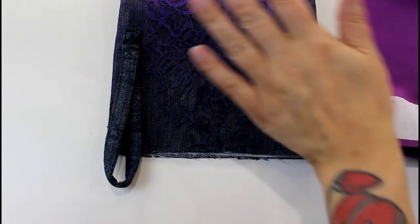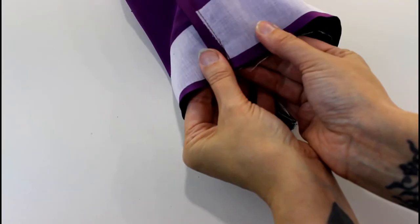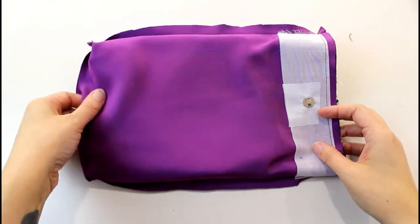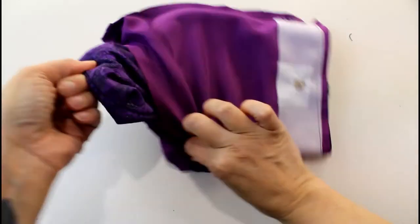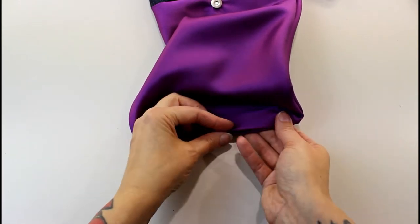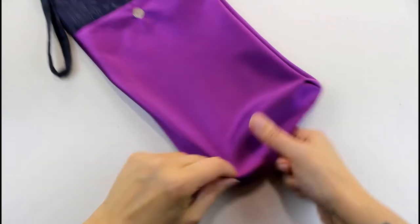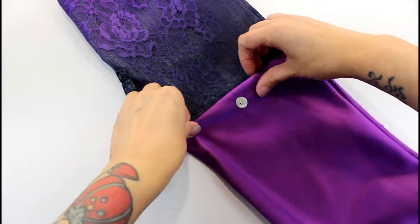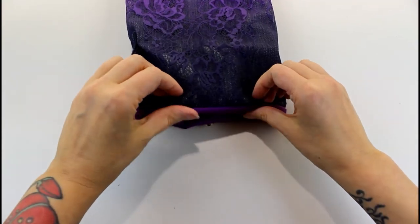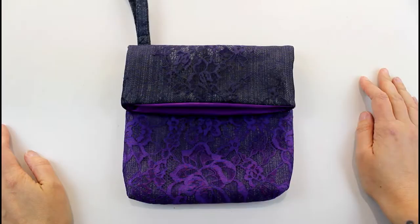To join the bag together, I've got the outside the right way out and the lining inside out. I'm going to pop the outside inside the lining, pin the tops together, and stitch one centimeter from the edge all the way around the top. Now we need to turn it the right way by pulling the outside through the hole we left in the bottom of the lining. I'll press this seam open, fold the seam allowance in across the bottom of the lining, and machine stitch across there — just a top stitch to close it up. Then I turn the lining to the inside, creating our little lined pouch, and give it another press so it all sits really neatly. You can top stitch around the top edge as well.